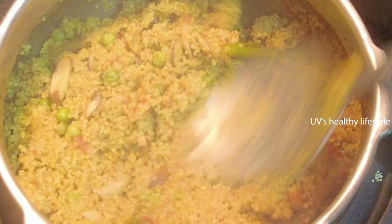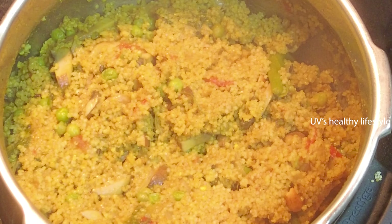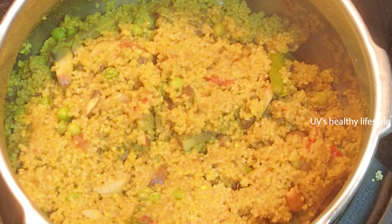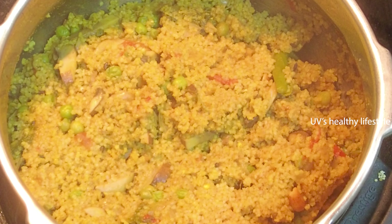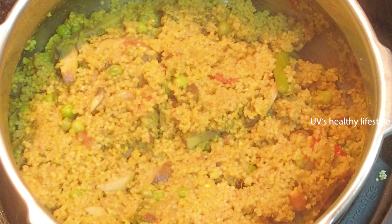This is a mushroom and a healthy dish. This is a good dish. You can try it on your own. If you want to know more, subscribe to my channel and click the bell to get notifications on the next video. Bye!